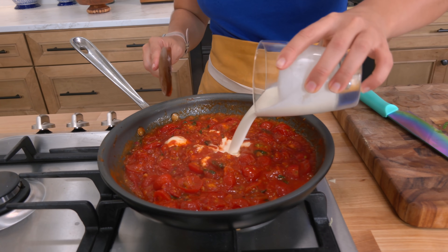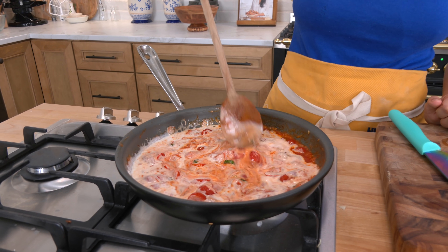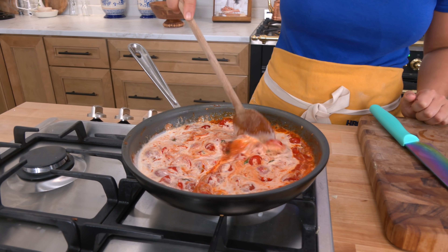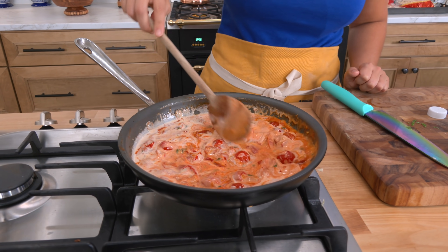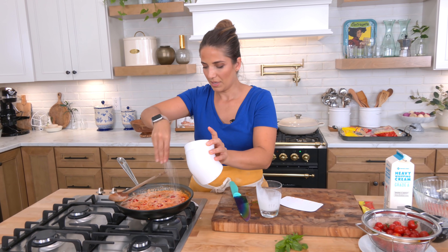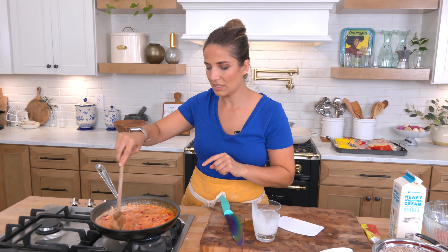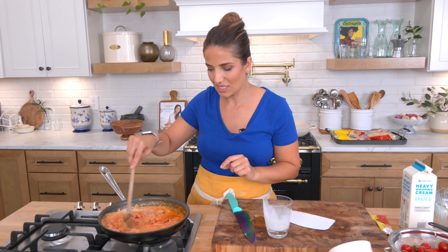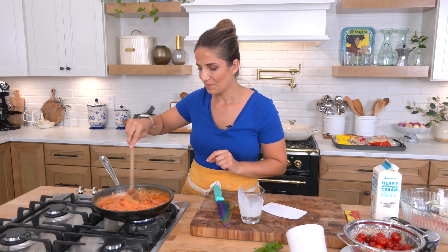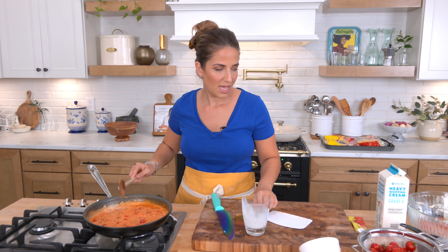Add a little tomato paste — I love those little squeezy tube things — then about a quarter cup of vodka and let that bubble away for about a minute. Add half a cup of heavy cream and keep this on low to simmer for about 10 minutes. I need to add a little more salt because the cream and the garden tomatoes are quite sweet. They're so sweet it's hard to resist eating them plain right off the vine.